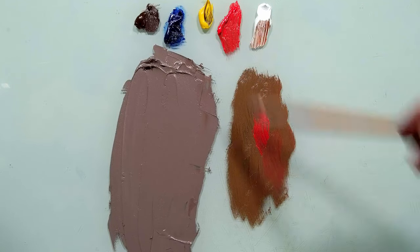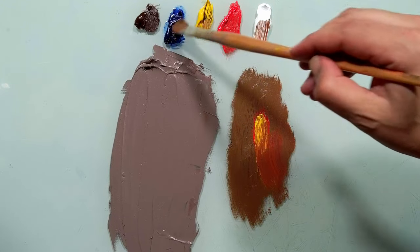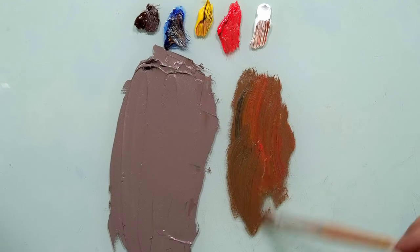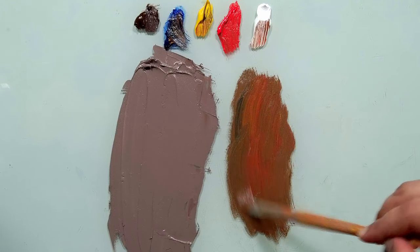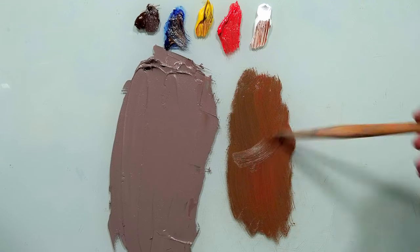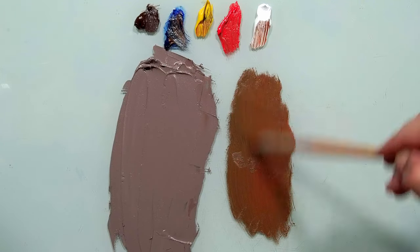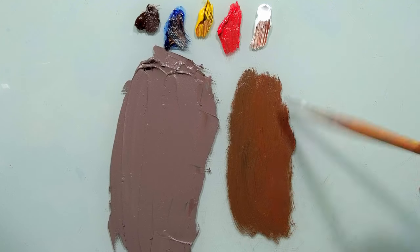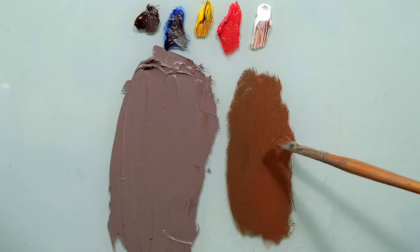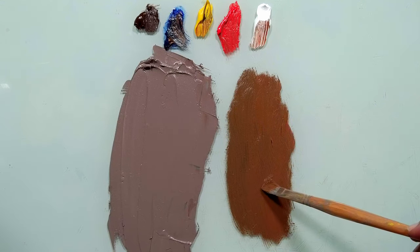Let's take more red, more yellow, more blue. Now, the question is we need to get to a certain value. Which color is darker — mine or this one? Mine is darker, of course.